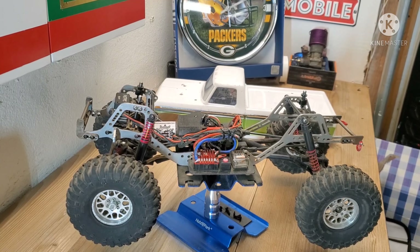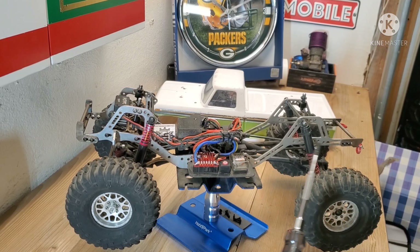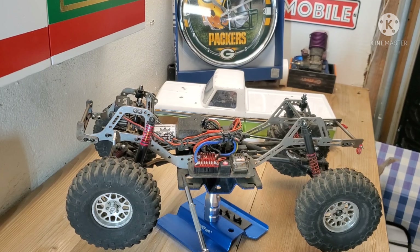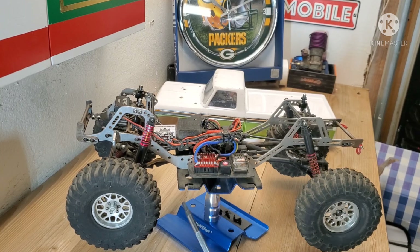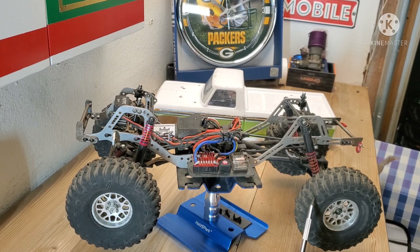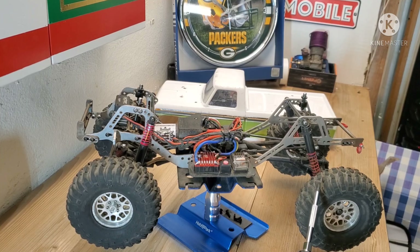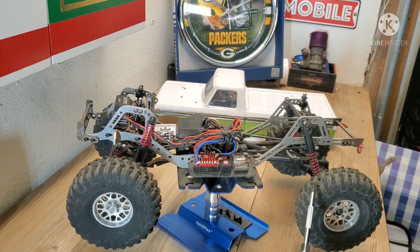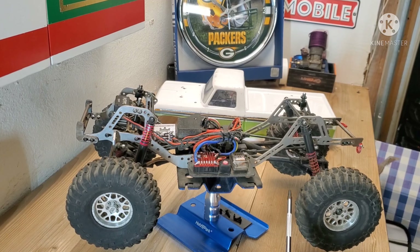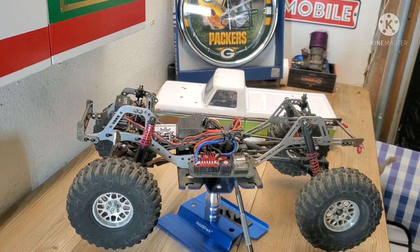Starting from the bottom up, I run Proline BFG Crawlers G8 front and back. Foams in the back are Crawler Innovation; in the front I've got Proline dual stage. The rears are a little bit firmer, which in my opinion gives a little less grip and lets it kind of grip the rock for forward momentum instead of that really grippy bite. So I like to run the rear a little firmer than the front. No wheel weights, nothing on the rims.